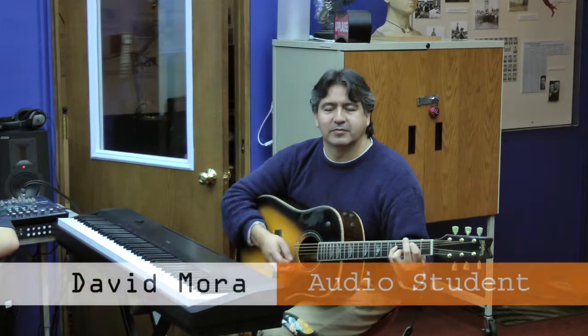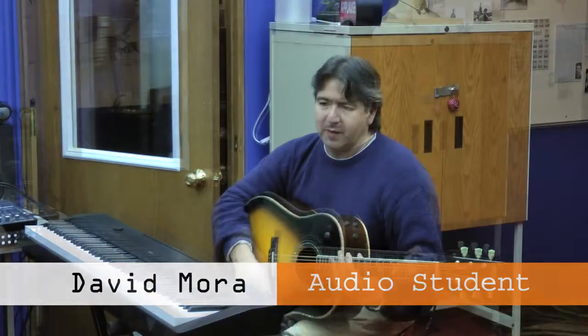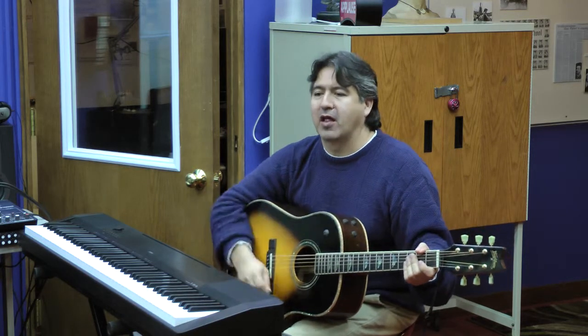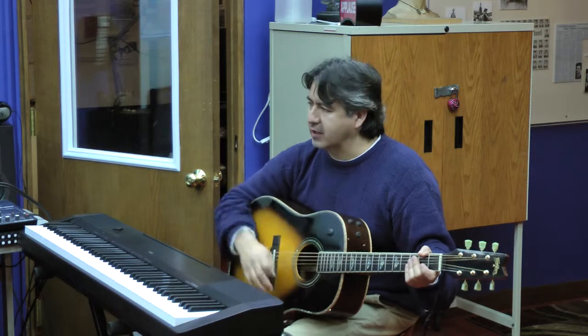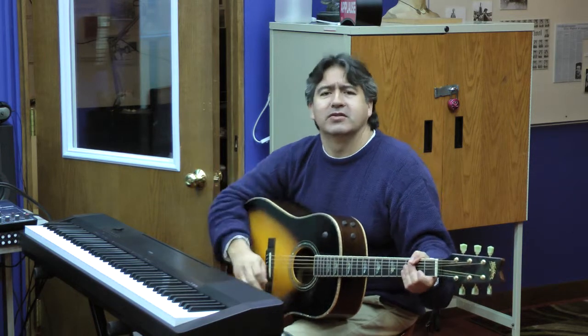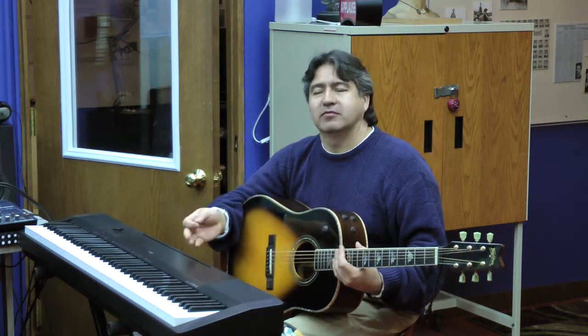My name is David Mora. I'm a guitar player. First, I want to say I met some really cool people here. I wasn't expecting the process to be so easy, but you guys made it very easy. We were able to see results right away. I thought I was going to learn things and maybe never see anything in action, but from the first day we were able to see how it's done and actually do projects. It's been a lot of fun.